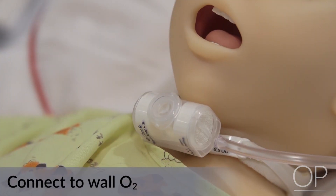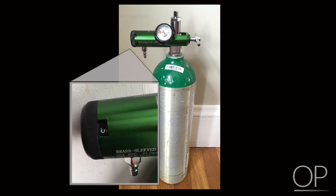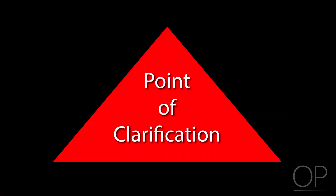If supplemental oxygen is required with an HME, you must utilize an HME with an oxygen adapter. Connect the side port to oxygen via oxygen tubing and adjust the flow accordingly per prescriber orders. Consult your HME device manual to review the appropriate adjustment range of oxygen flow, as this may vary according to the manufacturer. An HME should not be worn at night or when the child is unattended, because there is a possibility the HME could become occluded with secretions, causing increased work of breathing and respiratory distress.